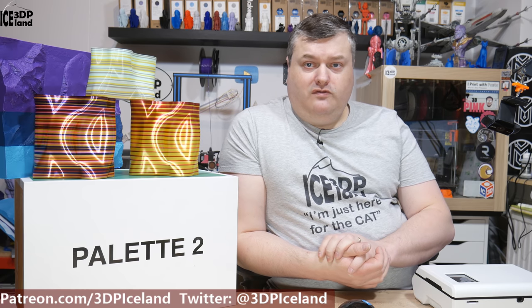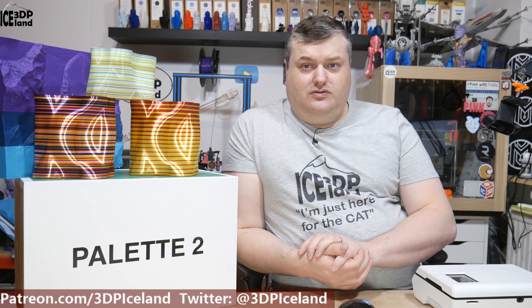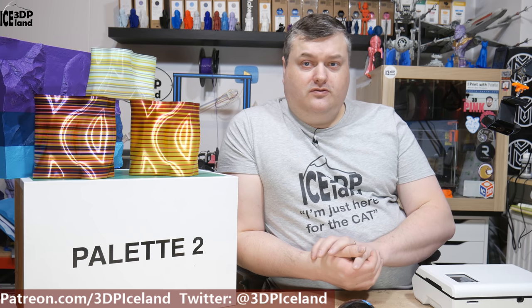My experience using Slic3r Prusa Edition and the Chroma software has been pretty good. I have a pretty good workflow using that program — exporting the G-code, importing into Chroma, doing the settings for the purge block, and exporting it to my Octoprint instance. I will do a separate video on my workflow with the palette.